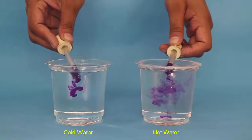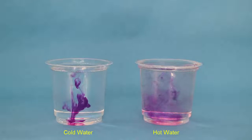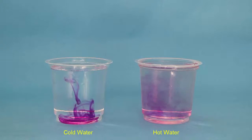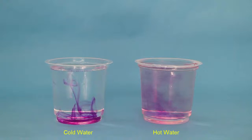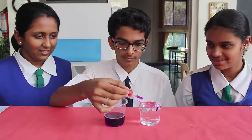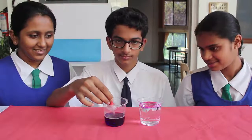Now add the ink simultaneously in both the hot and cold glasses. You will see very clearly that the spread of ink is much faster in the hot water. Why does this happen? One reason is that in hot water the molecules move much faster than they do in cold water.